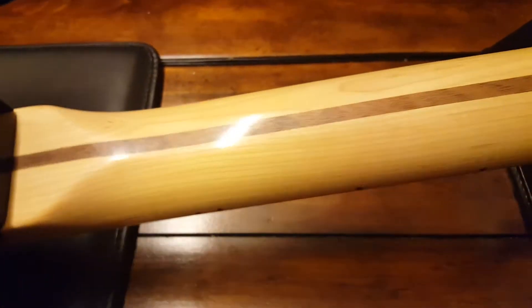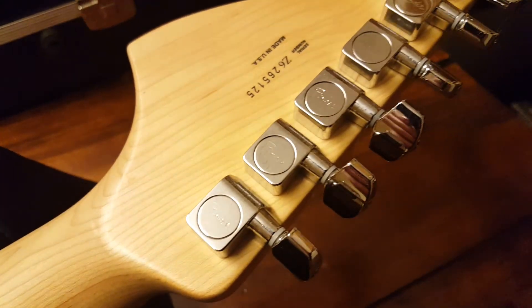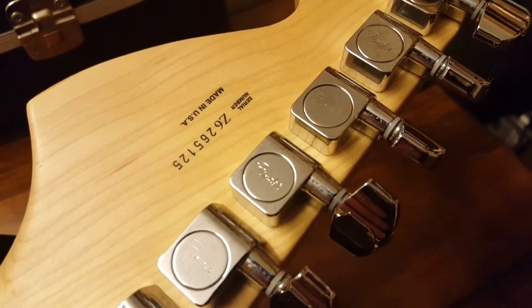The neck is completely clean — there's no dirt spots or anything. If you've seen a lot of these guitars in person, the unfinished maple necks can get quite dirty and grimy over time with use.